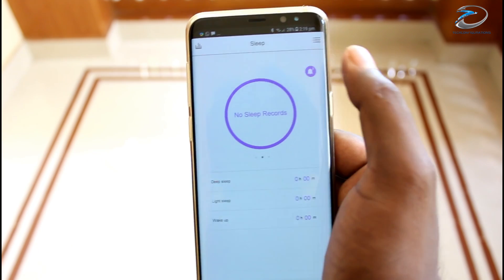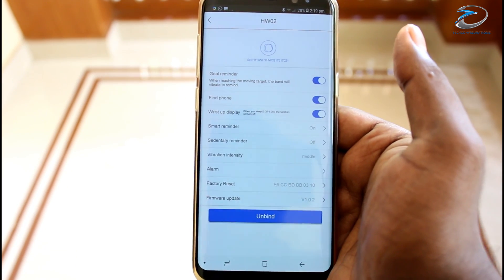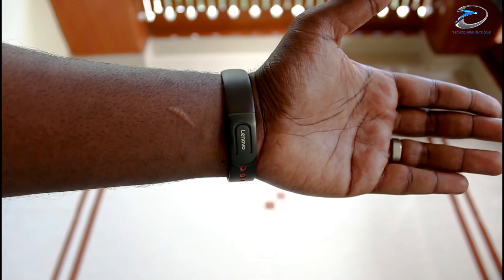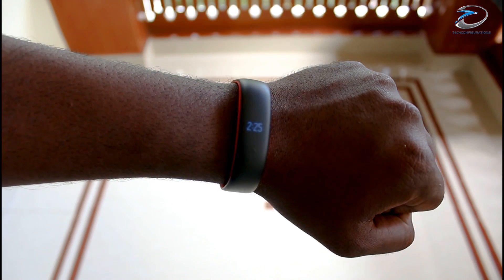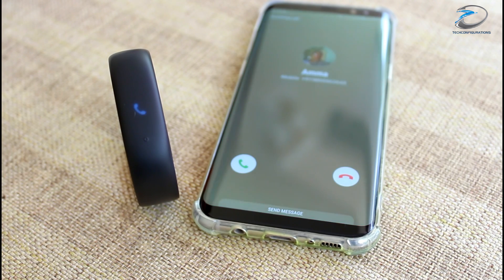Apart from these, there are features like anti-sleep alarm, sedentary reminder, call reminder, and wrist raise display, which will turn the display on when you twist your wrist. The Lenovo Smart Bracelet also features a smart reminder feature which will notify you when you receive a call or other important notifications from selected apps.